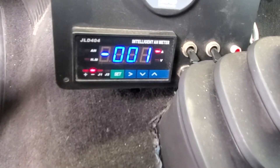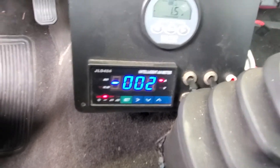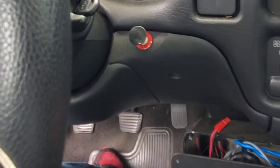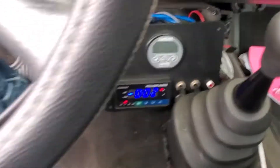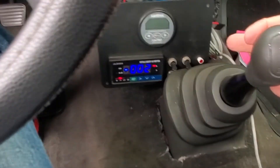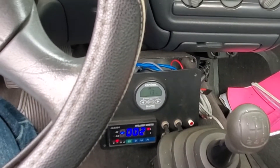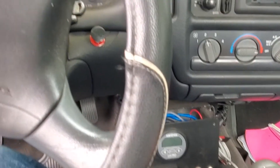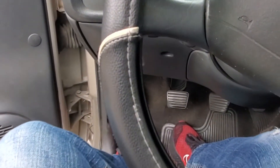I turn the vehicle on — you turn the key like starting a regular car, but that does the pre-charge. Then it's ready to go. You put it in gear. I drive in second gear most of the time and press the gas pedal. Second gear or third gear gets you where you're going. You do have to press the clutch when you're changing gears.